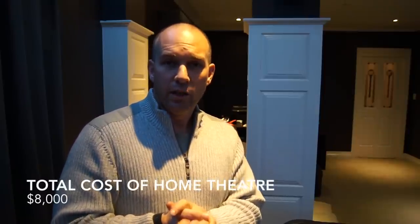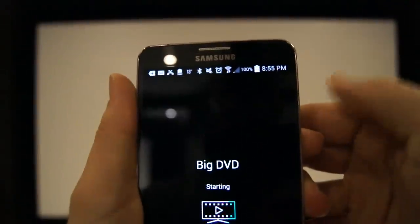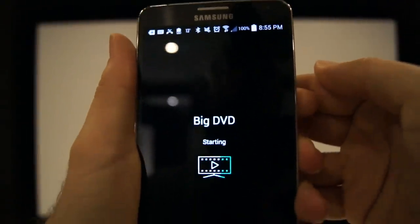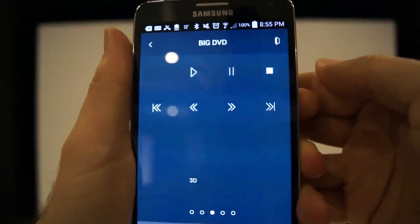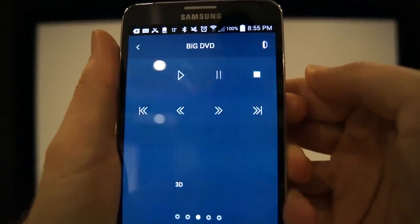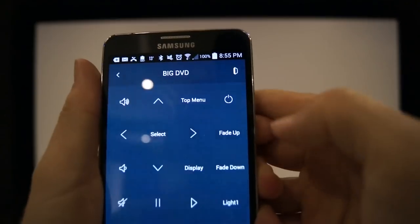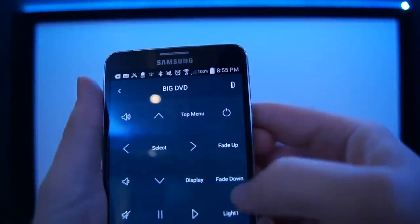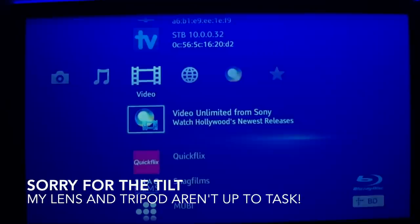It's probably about time we fired up the projector and showed you what the home theatre looks like when it's in use.